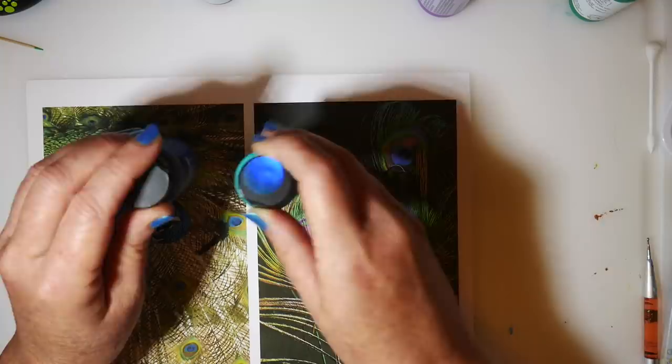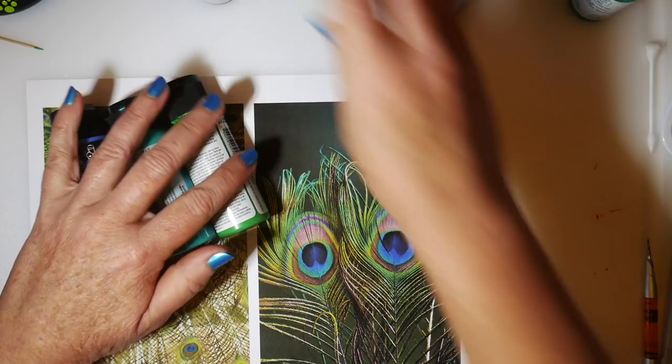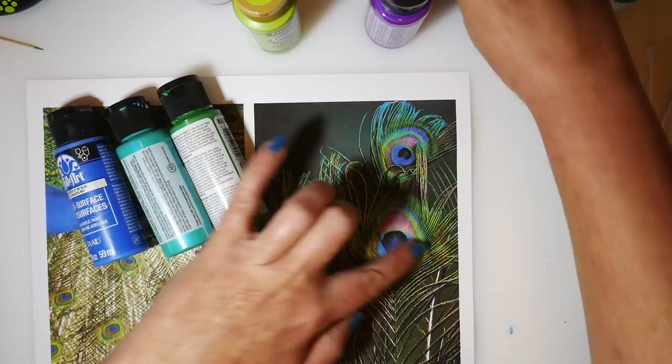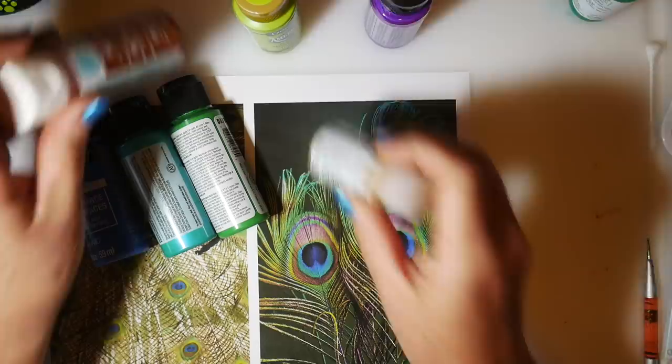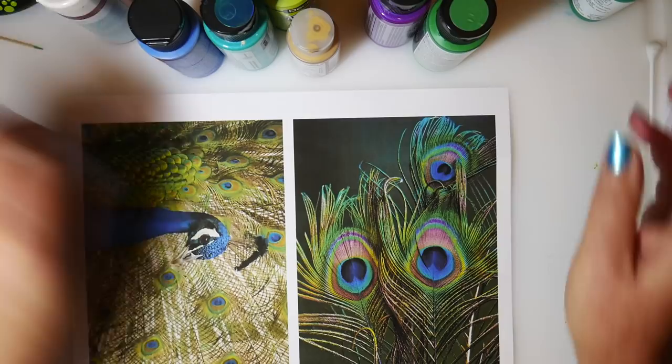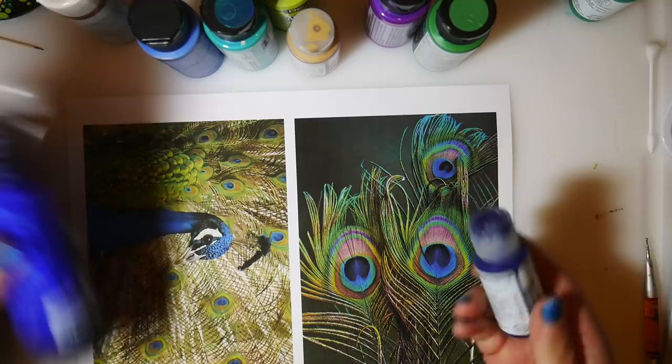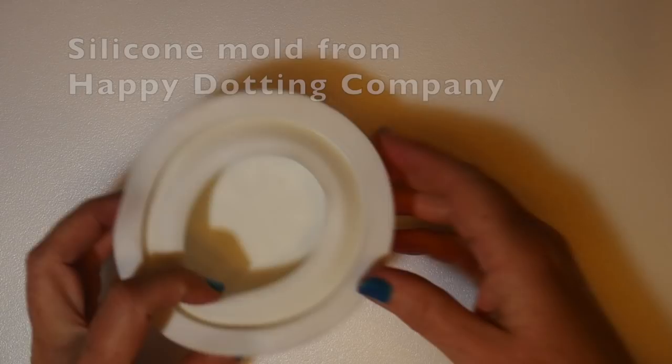So what I did was I looked at some pictures of feathers and just picked out some colors pretty similar to the tones I was seeing — these wonderful jewel tones of blue and green and purple and lime green, and then some bronzy, goldish iridescent colors for the outside of the feathers. I'm going to mix some copper and some gold to get kind of a bronze tone. I'm using this darker blue for the inside, and my Golden fluid acrylics — all of those will be listed in the comments so you can see what I'm using.